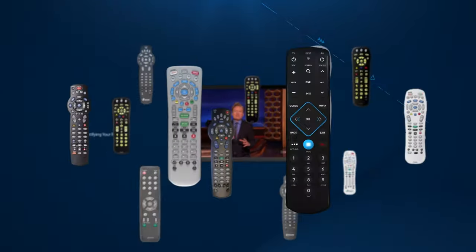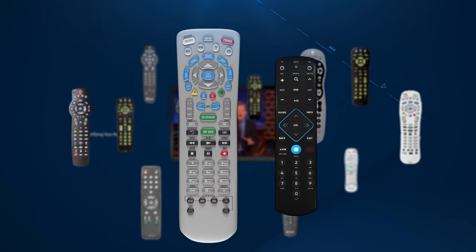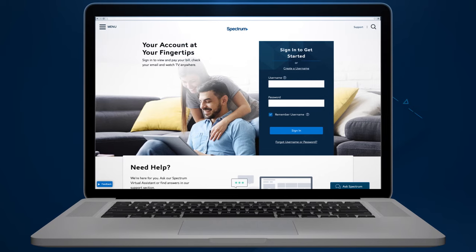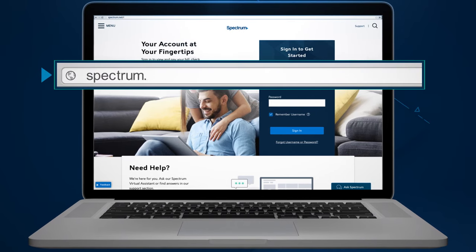Not sure which remote you have? No problem. We'll help you identify the correct one and get you on your way to programming it in no time. First, go to spectrum.net slash remotes.